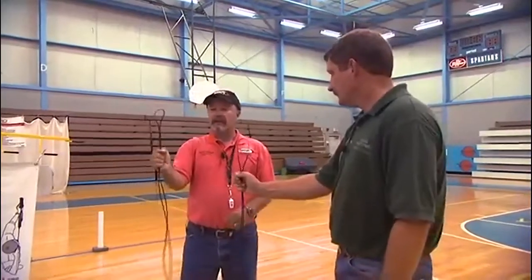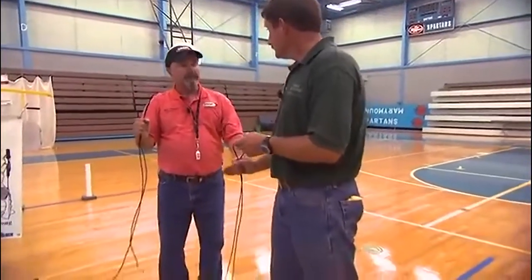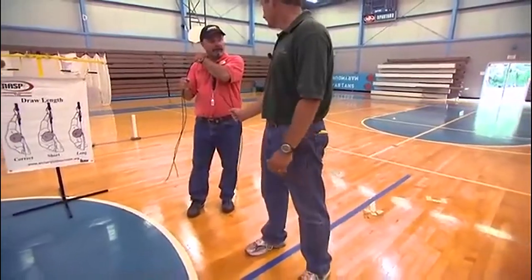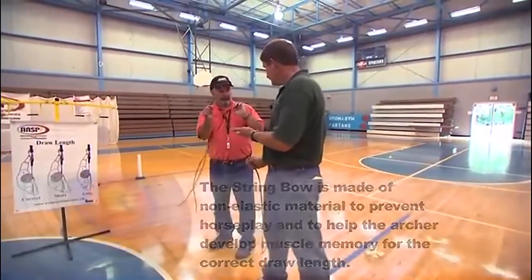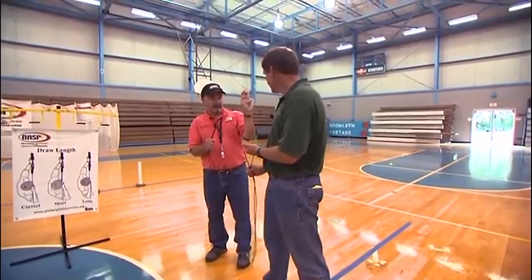Now we're going to straddle a line — this is the waiting line here — with one foot on each side of the line, with your bow arm side towards the target. Now we're going to hook the archer's groove in the loop of string using three fingers. You can see the archer's groove I have marked on my hand here.